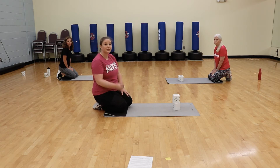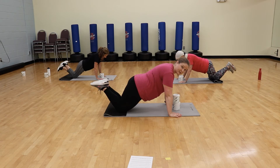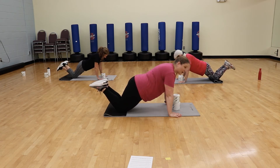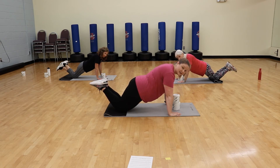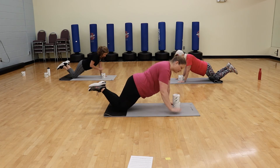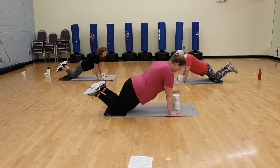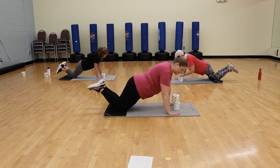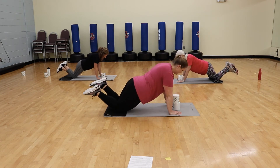We're going to start with plank taps. Get into a plank position — regular or modified plank, it's totally up to you. Make sure those toilet paper rolls are right between your hands. Keep your hips facing down towards the floor — don't twist your hips. Keep that core engaged nice and tight. Alternate your hands: shift your weight to one side, tap your toilet paper rolls on top, then switch. I'm going to the top of my rolls, Linda's tapping side to side, and Wendy's using that one roll.